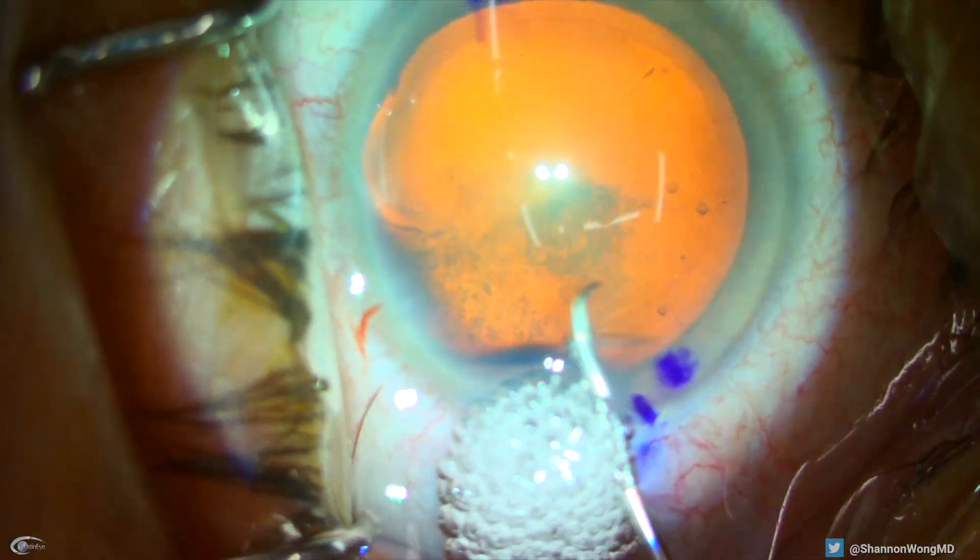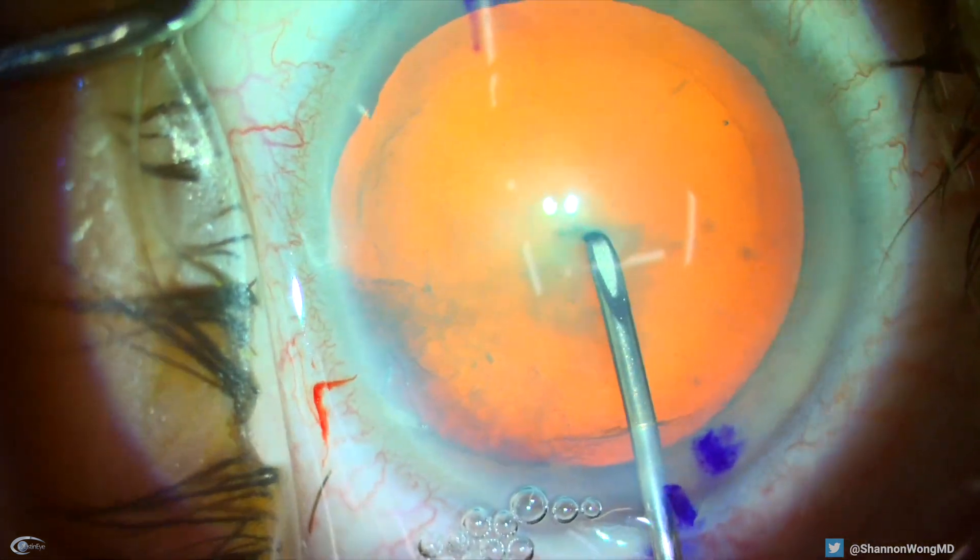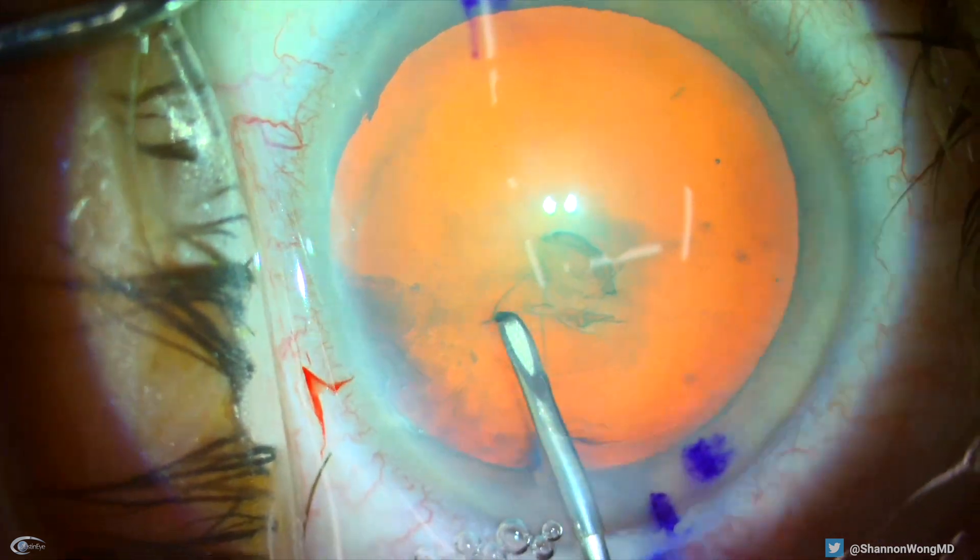I broke the posterior capsule on this case involving a 58-year-old patient who wanted the panoptics lens to see far and near without glasses.